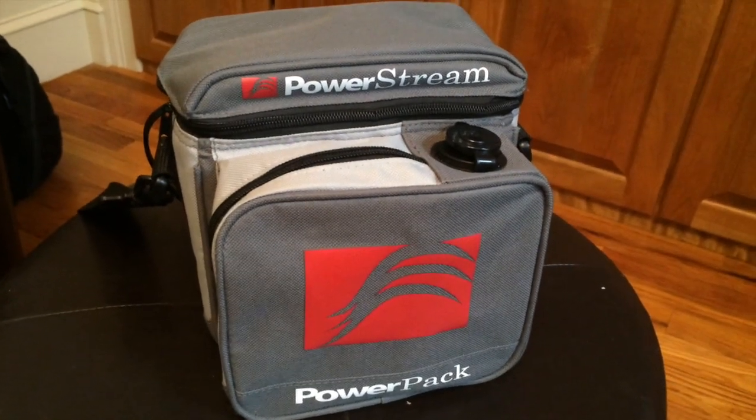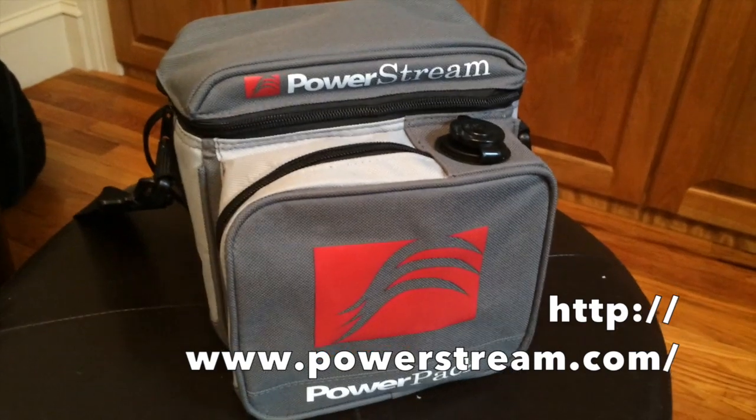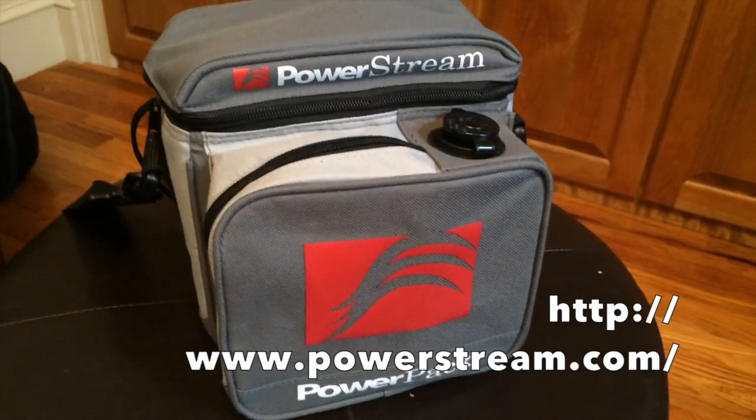This is part of my portable demo kit. This basically starts with this PowerStream battery pack here. It's basically just a 12 volt battery in a nice canvas case.